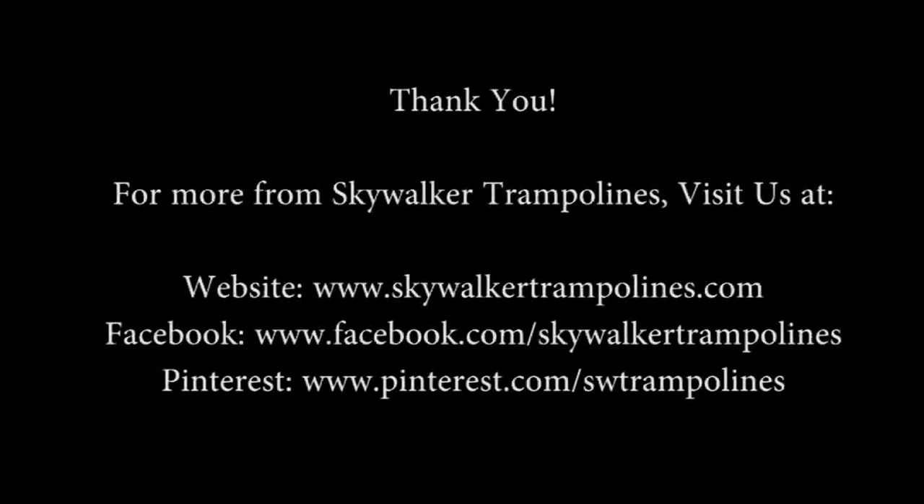Thank you for watching this Skywalker Trampoline Assembly video. For more information, please visit our website at www.skywalkertrampolines.com, or visit us on Facebook and Pinterest.